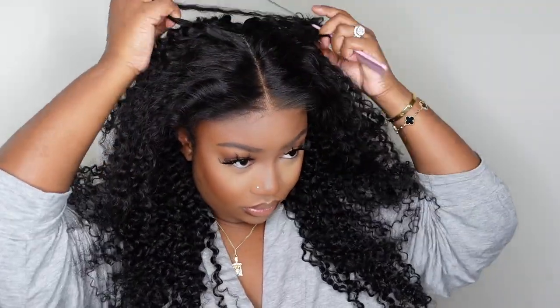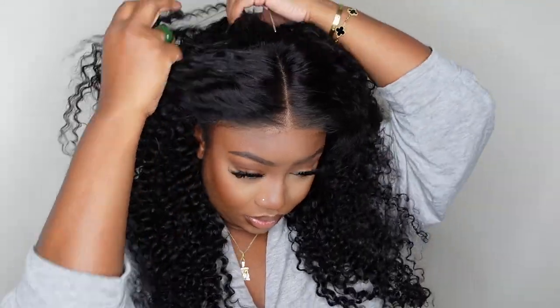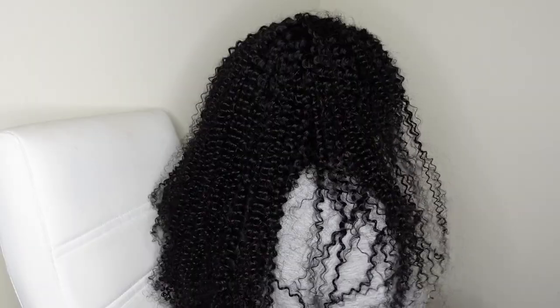As I mentioned, this one is 4x6, so you do get six inches of parting space going backwards. I like to get my bang for my buck and get the most out of the parting space, while also being sure to cover up any tracks behind. Here's a look at what she looks like from the back.